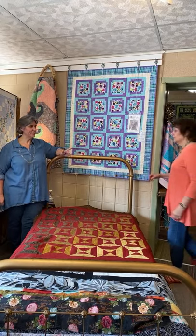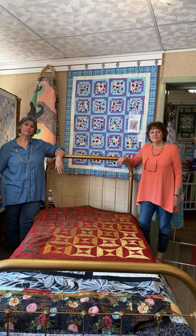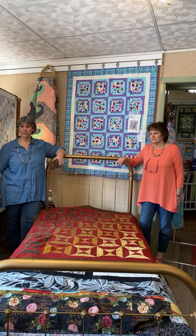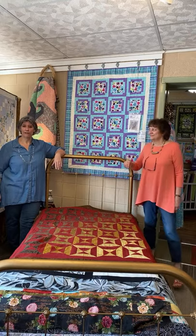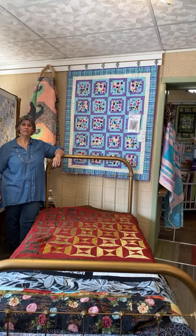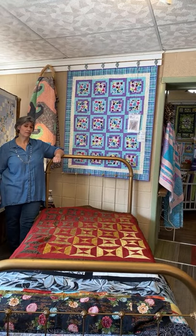Hey everyone, this is Cheryl and Elaine from the Sewing Basket in Plymouth, Wisconsin, and we are here with a special offer for you today. A lot of our regulars know that we have been around forever, but those of you who are new to us may not realize we are about to celebrate our 25th anniversary on September 1st.